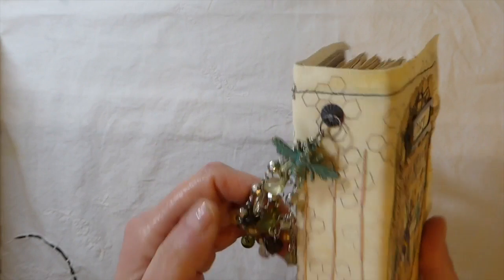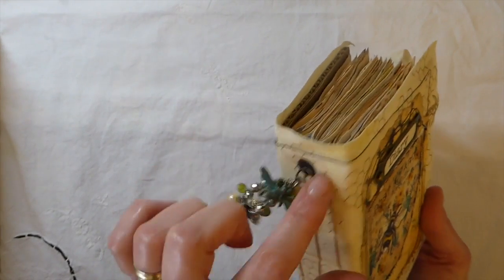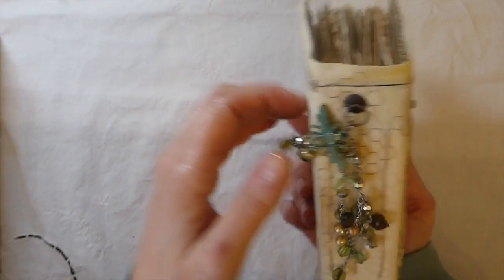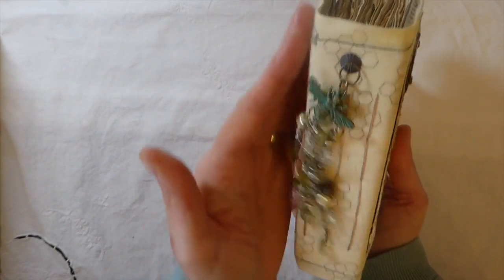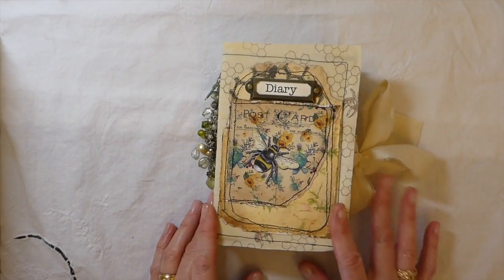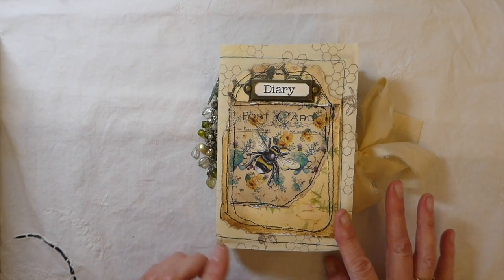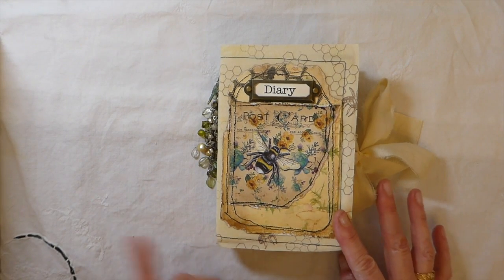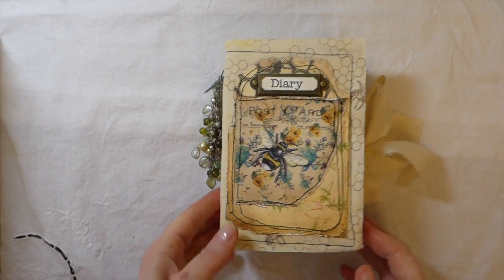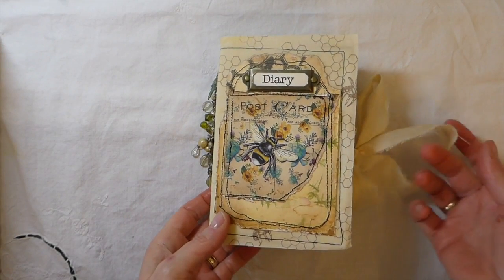I love it — absolutely love it. I've added that to the spine of the journal. This is a four by six journal with three signatures; each signature has been sewn in with a five-hole pamphlet stitch, and then the closure is silk.